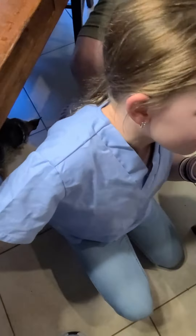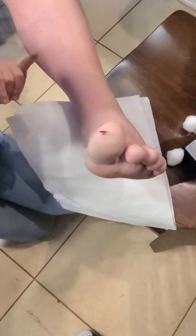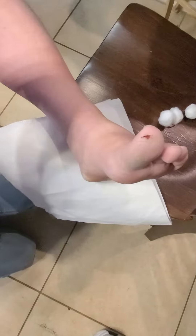Hey guys, welcome back! I am Foot Doc Emma and I'm going to be working on my patient — aka my dad — and he woke up with this very interesting cut. He does not know what it is, so let's get right into it. The first thing we're going to be using to clean it is hydrogen peroxide, so let's go ahead and get that started.